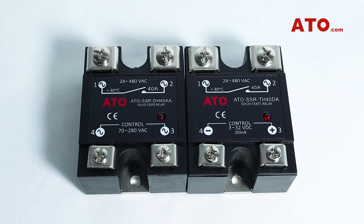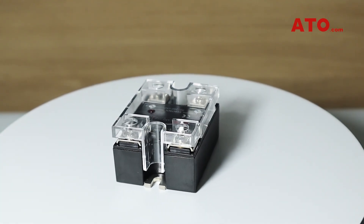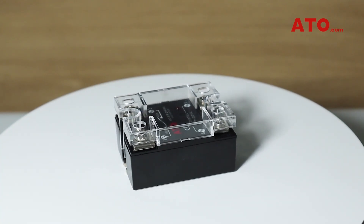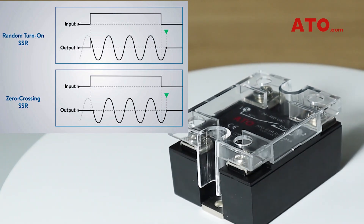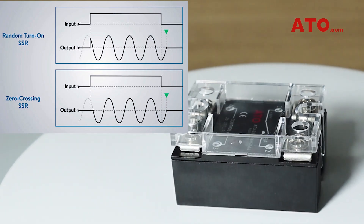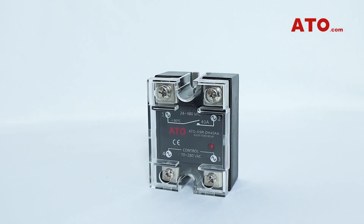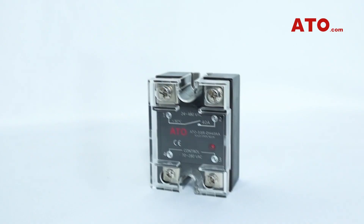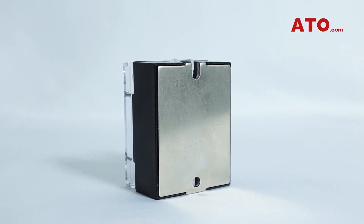ATO offers a diverse line of reliable solid-state relays, available with DC-to-AC and AC-to-AC control load configurations. ATO series of solid-state relays are zero-crossing relays with an anti-parallel double SCR output, which means the relay is switched on at the voltage zero-cross and switched off at the current zero-cross.